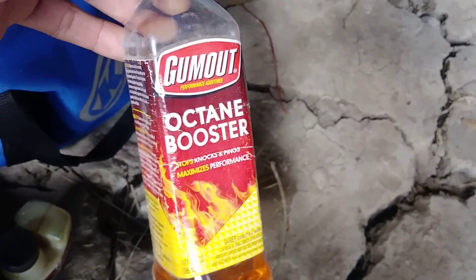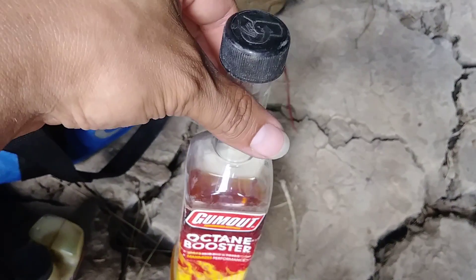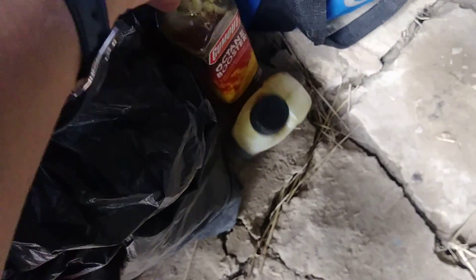Another little thing I do is I put a little bit of octane booster in my fuel, so that it's more of a controlled explosion in the engine, and it's supposedly supposed to make your engine last longer.